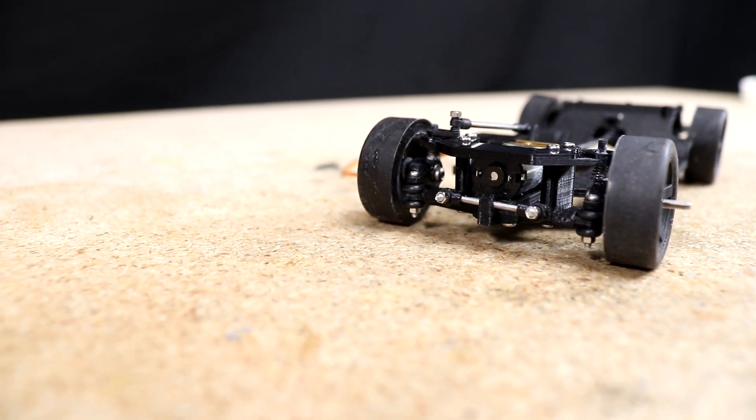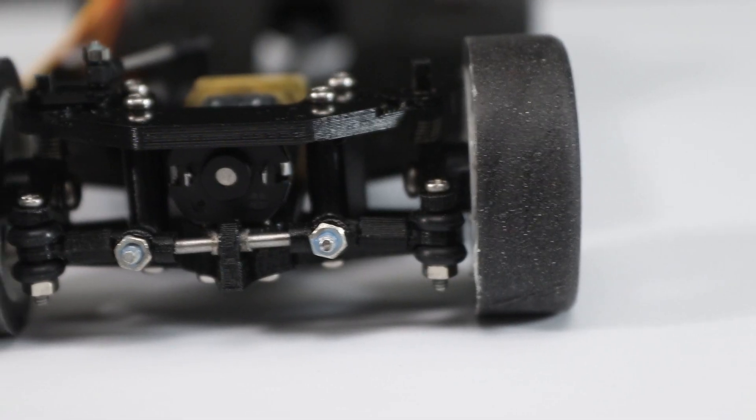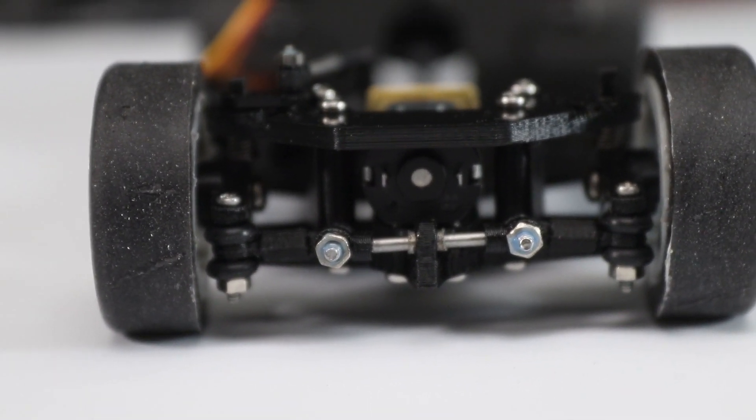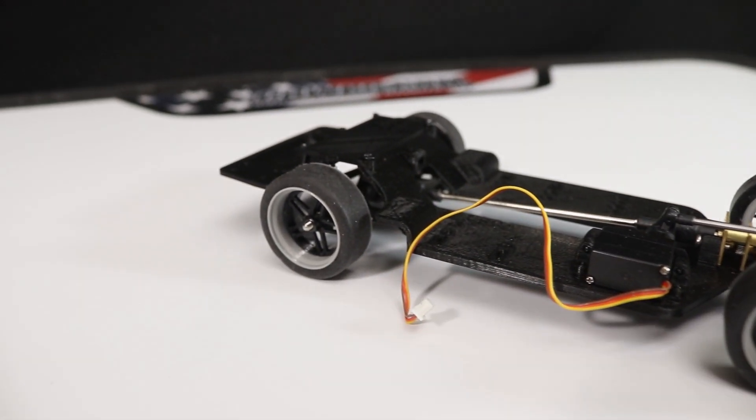If you're building one of these cars along with me, refer to the chassis assembly tutorial linked below in the description. Although I'm building the chassis for a different body in the tutorial, the assembly process is exactly the same.